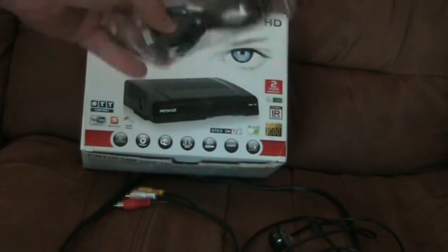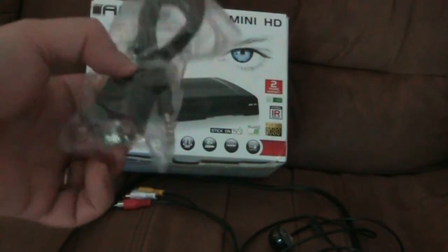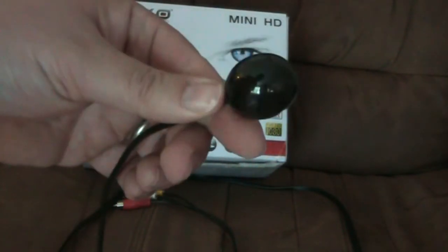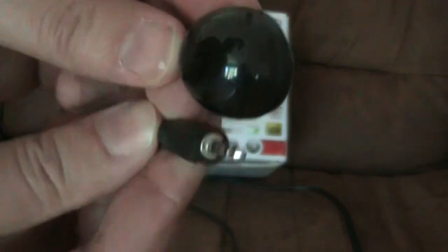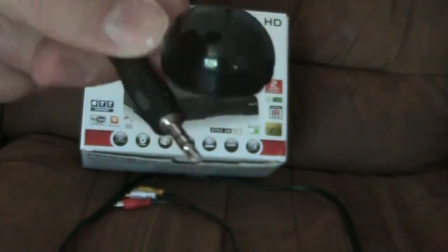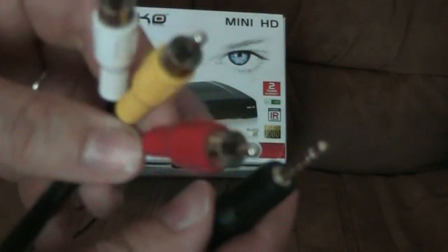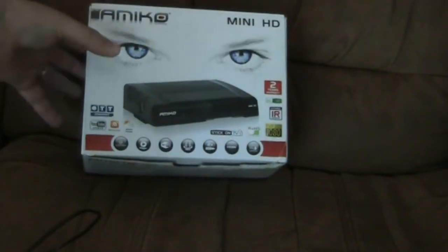As for the accessories it comes with: it comes with a computer connection jack, which I've never used — I just update it via USB. There is a little IR sensor that you can stick to the back of your TV, though the stickiness has gone on mine so it's fallen off and I just used tape. It looks like a headphone jack that plugs in, and it's great if you put the receiver hidden away. You can usually find replacement sensors in electronics stores. It also has your common RCA video/audio output that plugs into the back using a little pin.